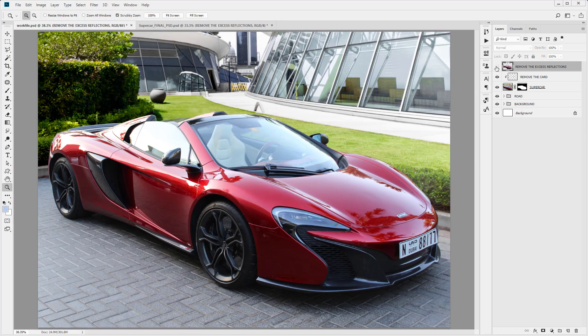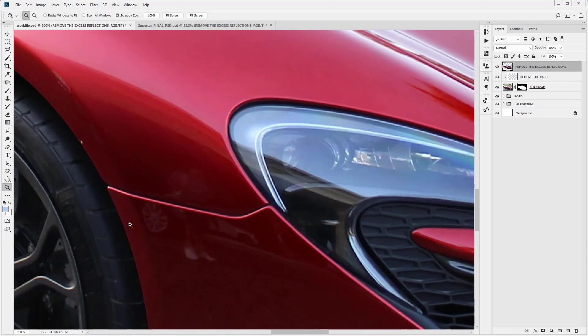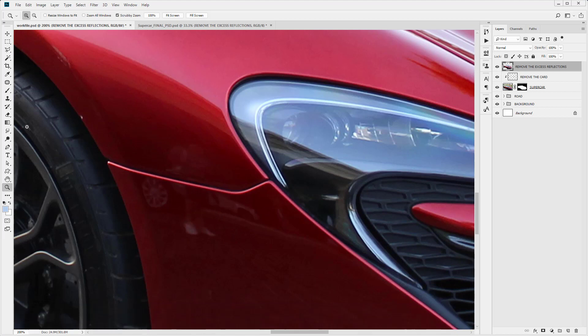So you can remove all the smaller reflections on the car using the patch tool. Now coming in down here, there are some more subtle shadows. Here we can see there's a man — maybe the guy who took the picture — who is actually in this reflection, which we don't want. For this we're going to use the clone stamp tool.